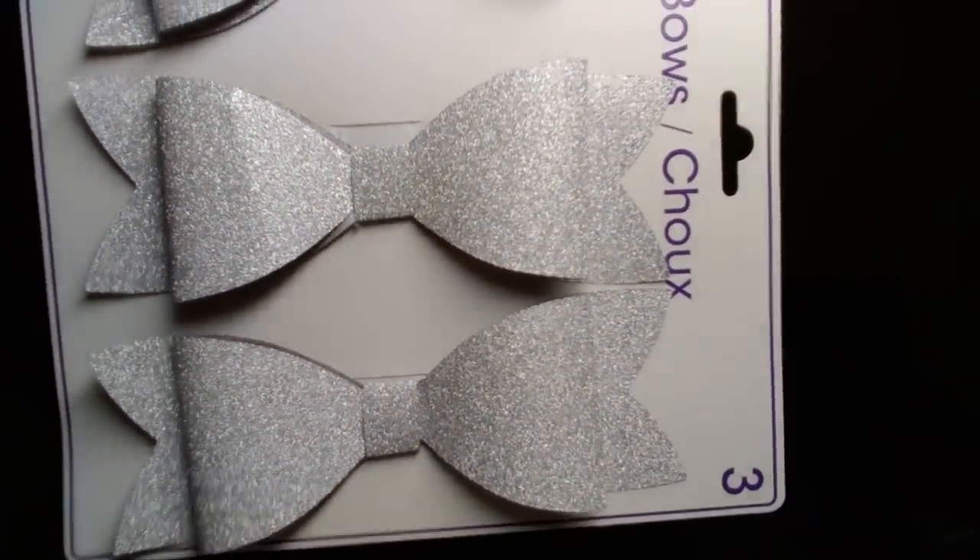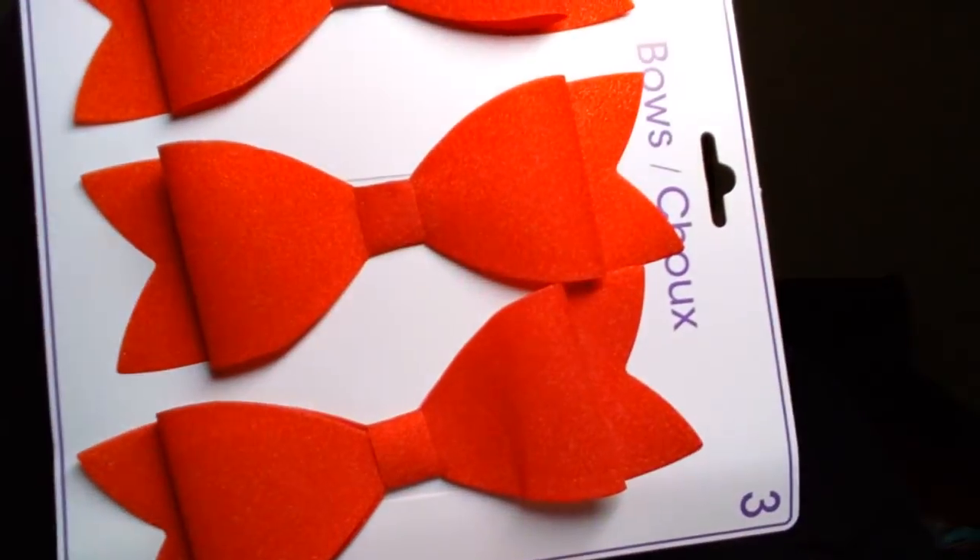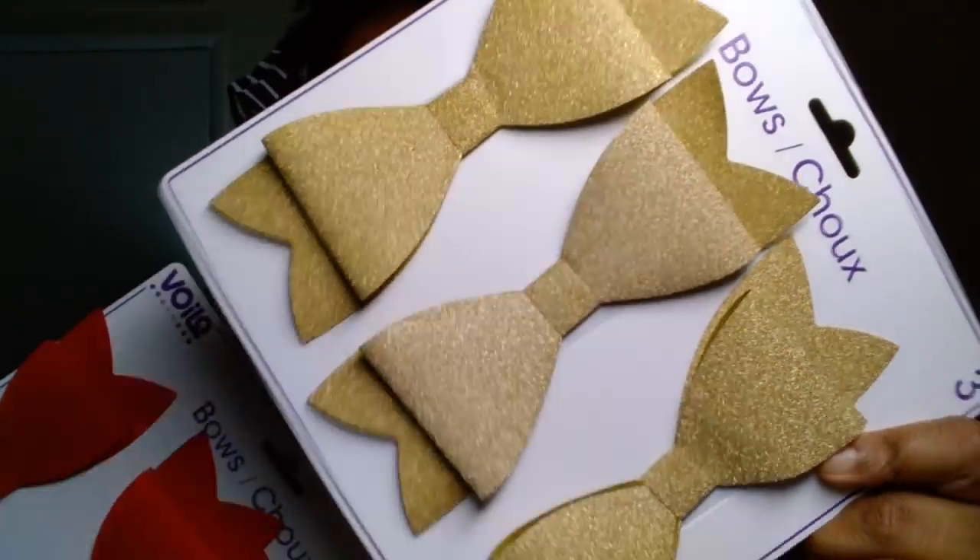I picked up three packs of these Voila brand bows in silver, red, and gold. I'll just be using those for Christmas crafts or DIYs.